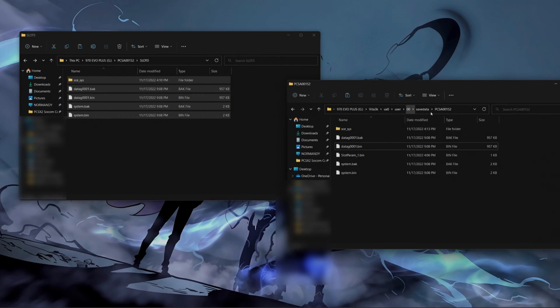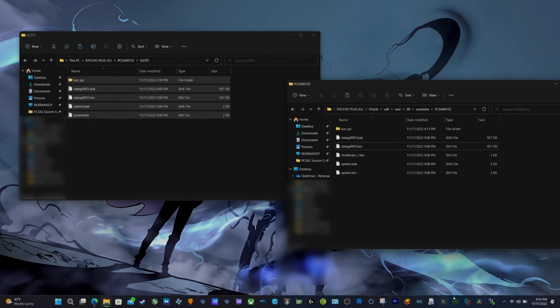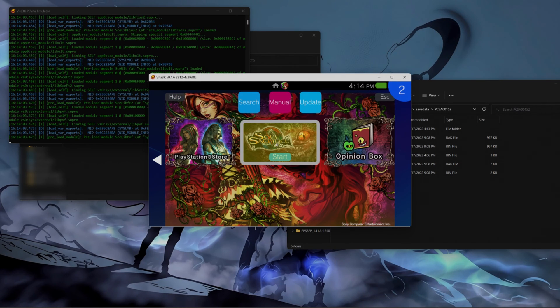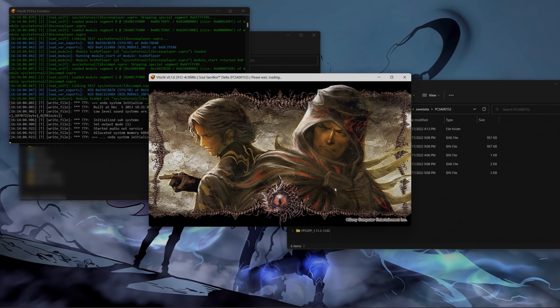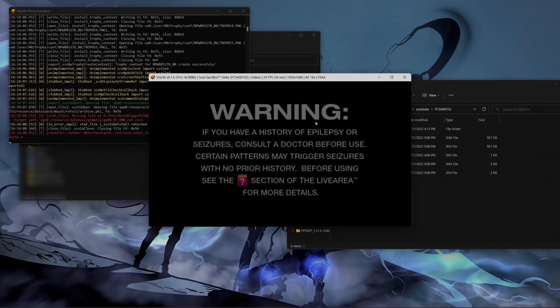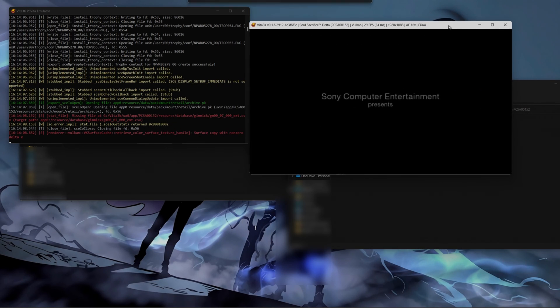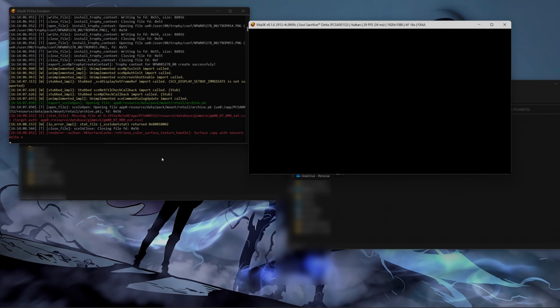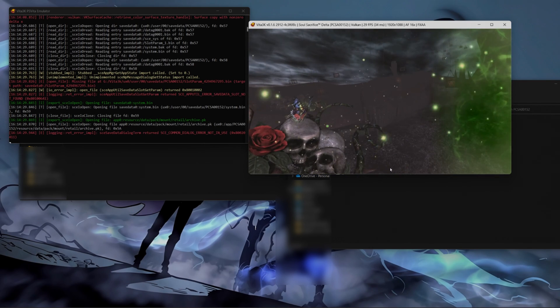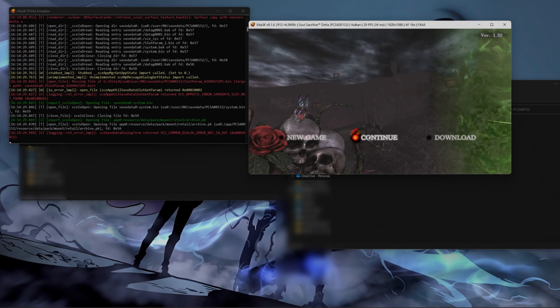Now that we have that save pasted over here, we can open Vita 3K again. I'm going to open Vita 3K and start the game. I'm going to click on Start. We just have to wait for the loading screen until it gets to the point where we can actually load the save. Right here in this window in the background, it's letting you know what's going on — if it's looking for the save, if anything is going to go right or if there's going to be an error. We got the option for Continue. That's good — we're going to click on Continue.